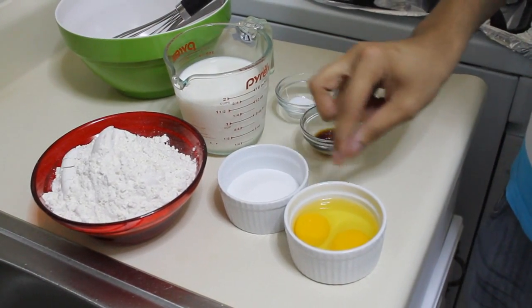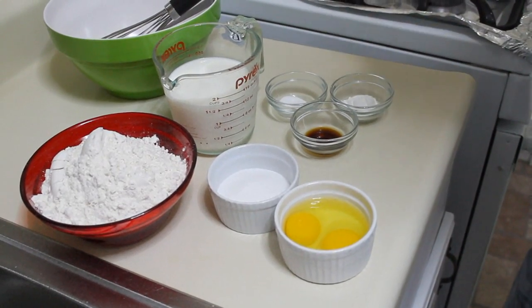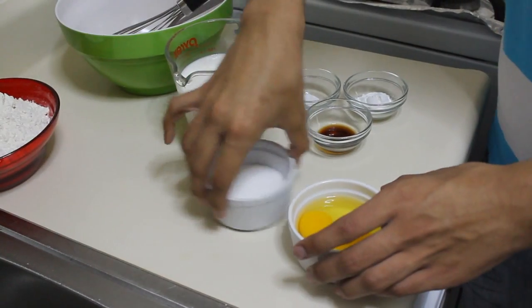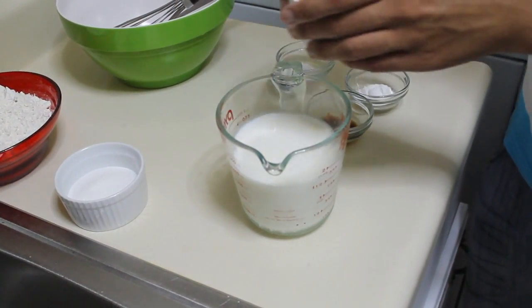We have some all-purpose flour, also known as plain flour, sugar, eggs, whole milk, vanilla extract, baking powder — not baking soda, baking powder — and salt.